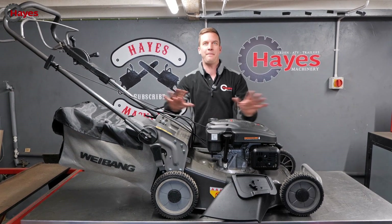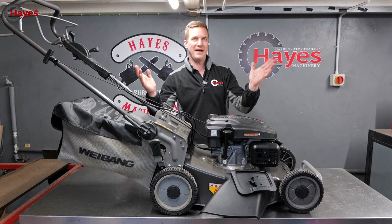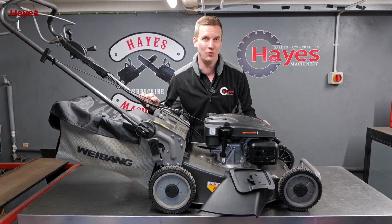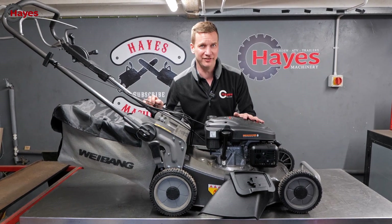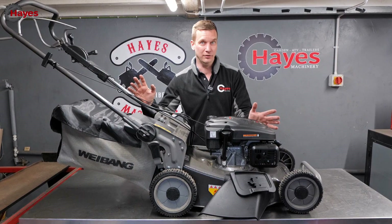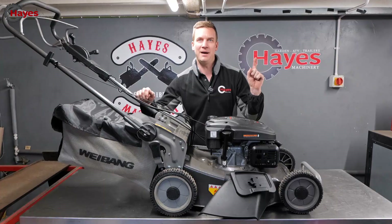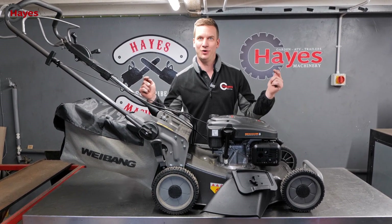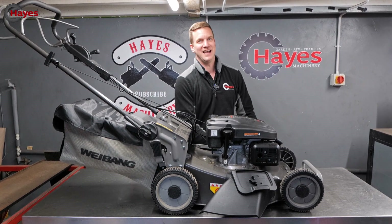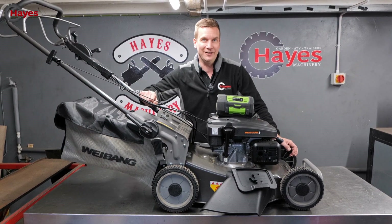Today we've got something a little bit more practical. We have a petrol lawnmower made by WeeBANG — a commercial brand of lawnmower here in the United Kingdom. Absolutely love them, one of my favorite rotary mower brands, highly recommended. But it's got a petrol engine, and WeeBANG don't actually make battery mowers, so in this video we're going to convert it to EGO power. Can we do that? Is it possible? We're going to find out.